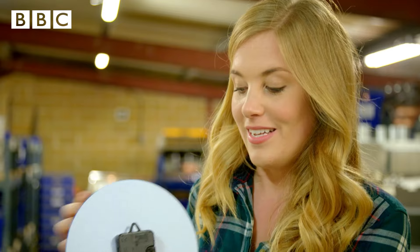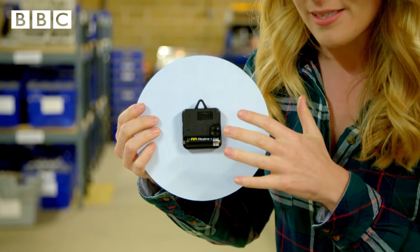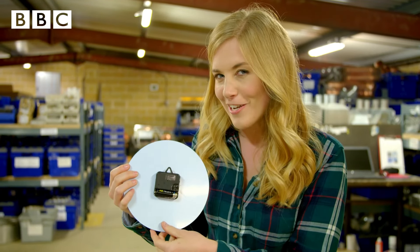How do the hands move around the clock face at the right speed? Well, the answer is here, inside this little box. It's called the mechanism. But to find out how the mechanism works, I think we need to take a closer look.